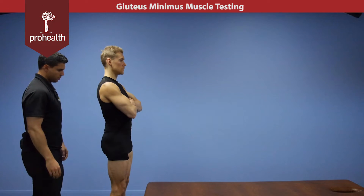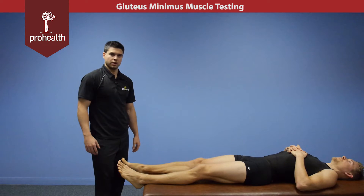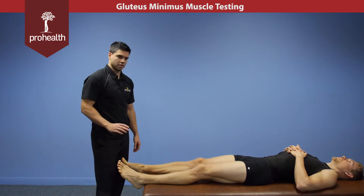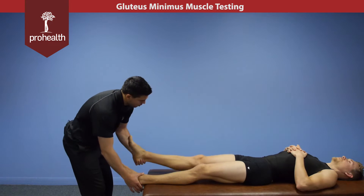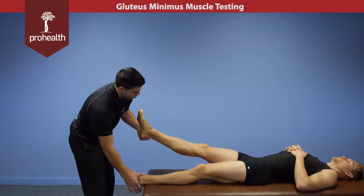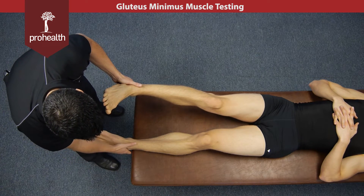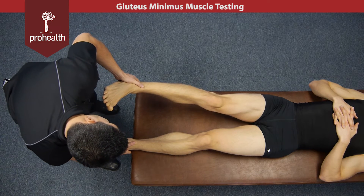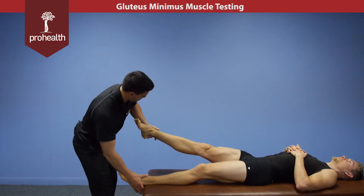For the muscle test, we'll have the patient lie face up. With the patient supine, we're going to go through a glute minimus muscle test. It's going to be very similar to the medius, except instead of about 5 degrees, we're going to bring them up to about 20 degrees, slight internal rotation, and then it's still going to be a down and in motion while supporting the opposite limb. Hold there nice and strong, slowly load in, and then slowly come off.